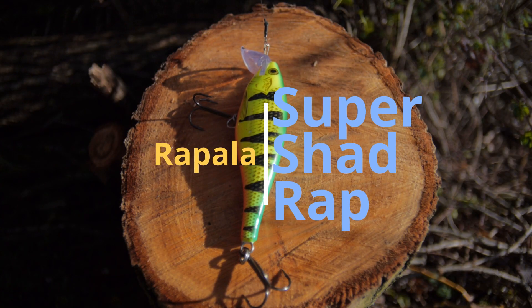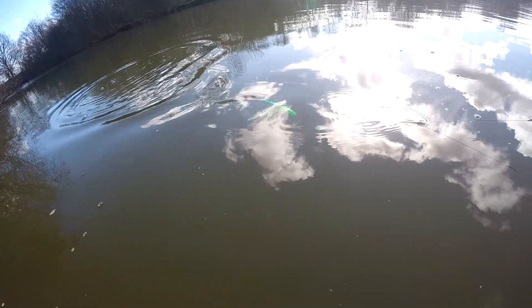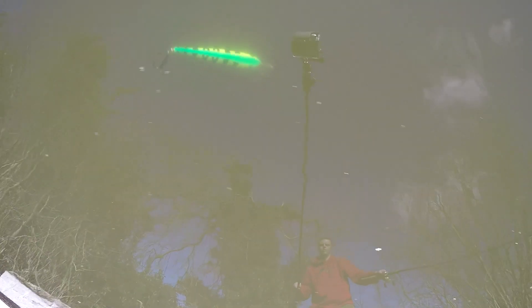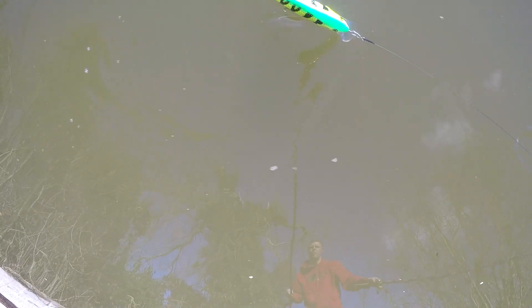Rapala Super Shad Wrap — this is a real classic lure. It's a floating lure; the way to really get the best out of this is a kind of jerk and then let it rise back up. Really great over shallow grasses where there isn't much water. It's got a really nice wobble through the water as well and it can come in a range of different colours from quite garish fire tiger all the way through to natural colours.